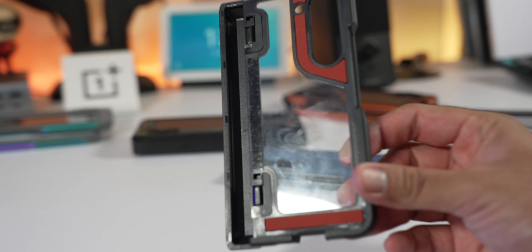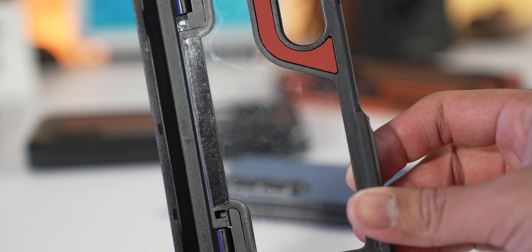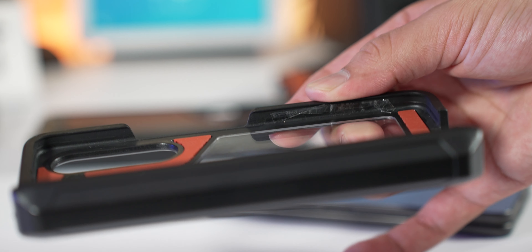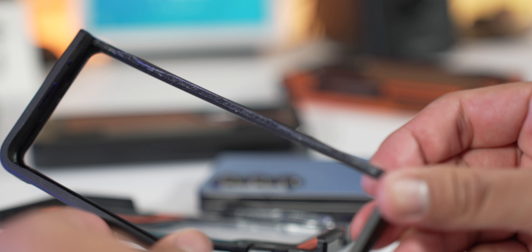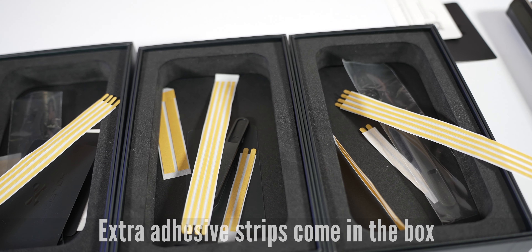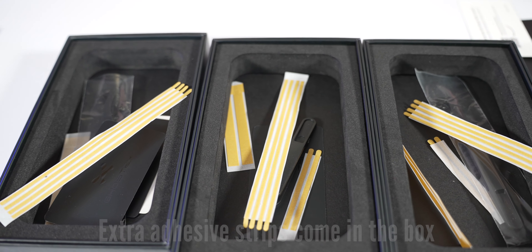The case uses adhesives, just like pretty much every other Z Fold case I've owned. It's a two-piece case — a front cover and a back cover with hinge protection — and it doesn't grip the phone that well on its own, so the adhesive helps keep it properly attached to your phone.